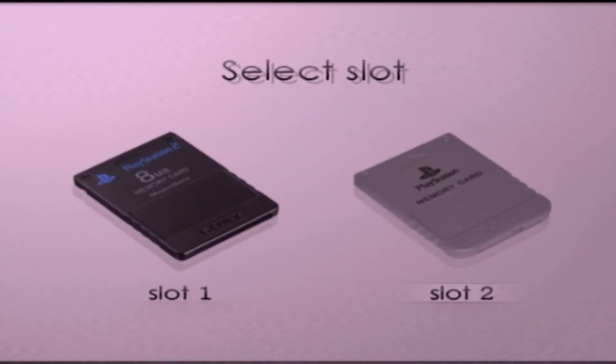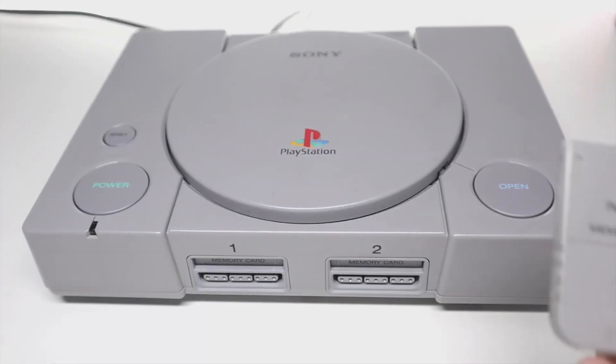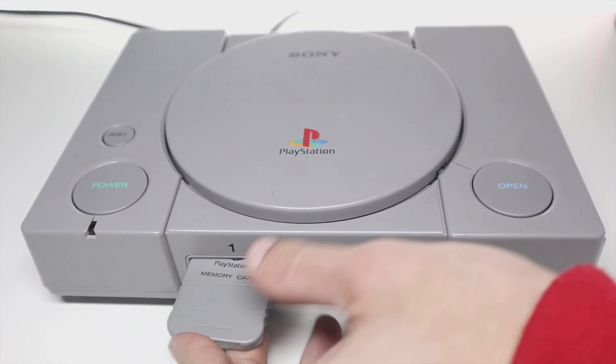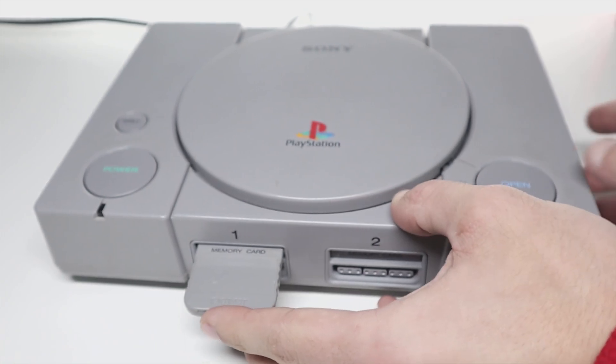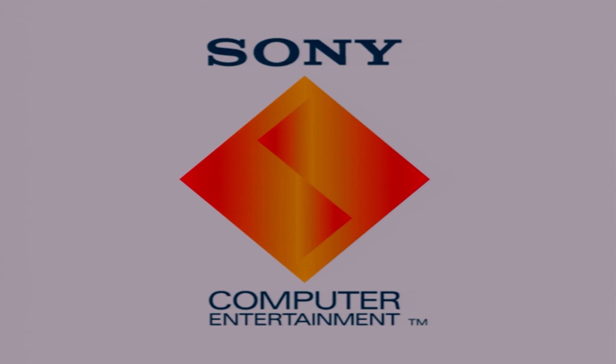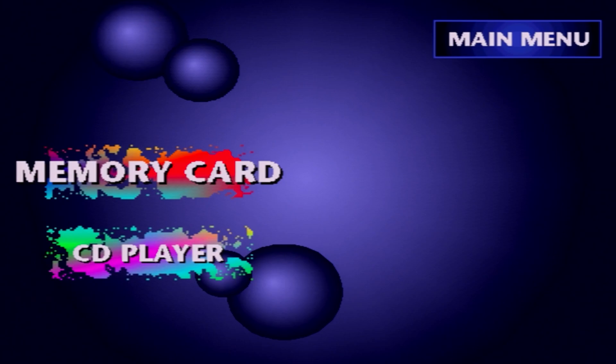Once that's done, that's all there is to that step. Let's move on to the PlayStation 1 and set that up to run Tony Hacks. All we're going to need is the memory card with Tony Hacks on it and our controller. Boot up your PlayStation 1 with no disc in the drive and your Tony Hacks memory card slotted into memory card slot 1, and it should bring you to the main menu.